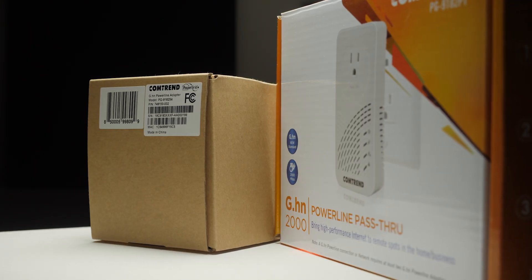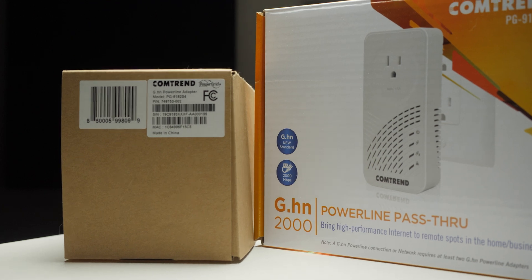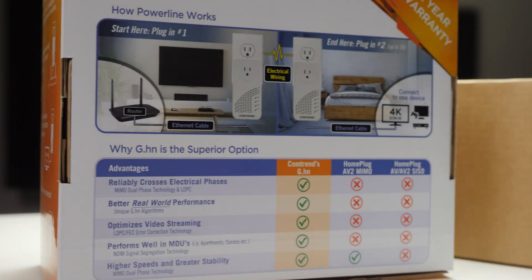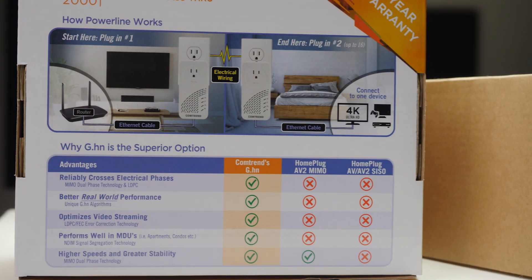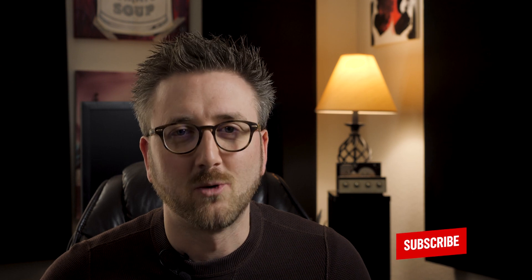Today we're going to be testing the Comtrend PG9182PT and the 9182S4 powerline to ethernet adapters. Comtrend was gracious enough to send these over to me to test, so let's go ahead and find out what type of applications these could be used for.